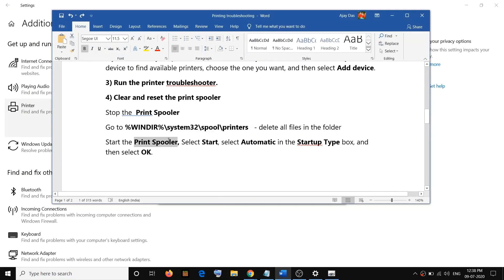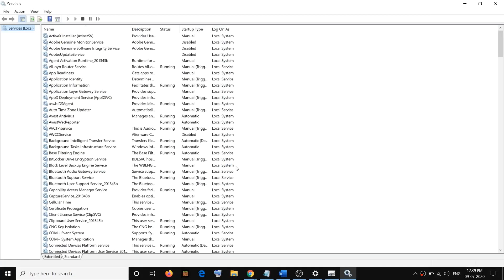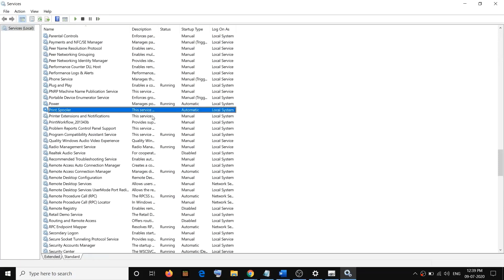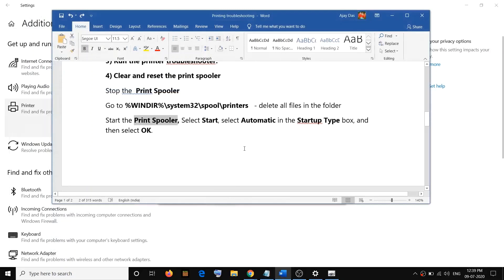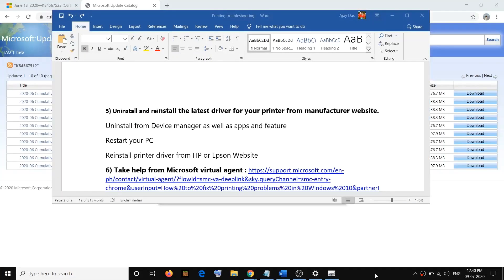After emptying the folder, start the Print Spooler service again. Type 'services' in Windows search, right-click and click Run as Administrator, click Yes to allow. Find Print Spooler — type 'p' — and double-click it. Make sure the startup type is set to Automatic, then click Start and click OK. After that, go ahead and check your printer.